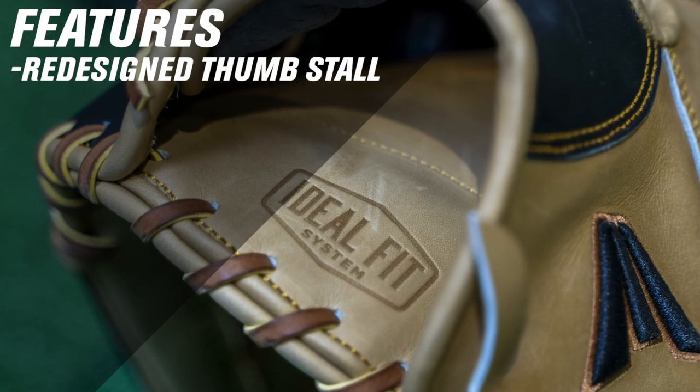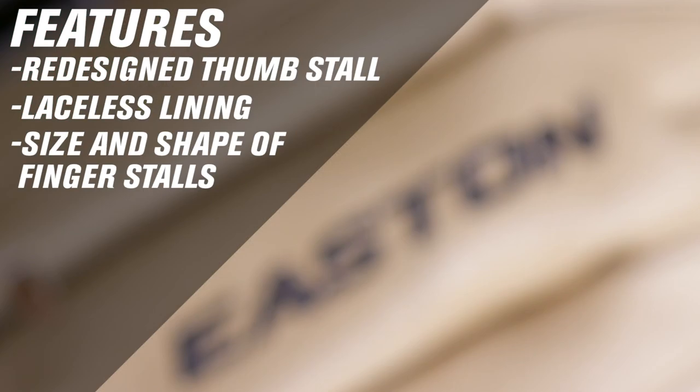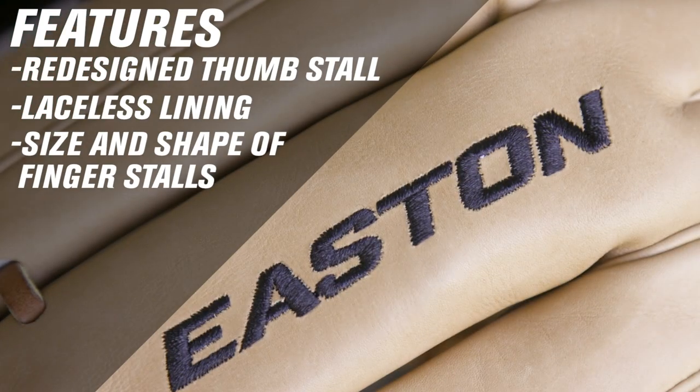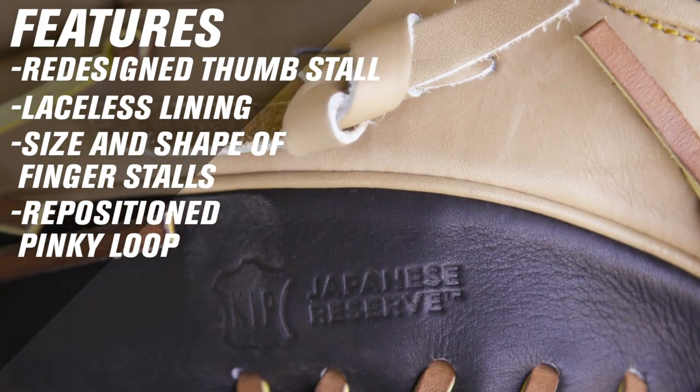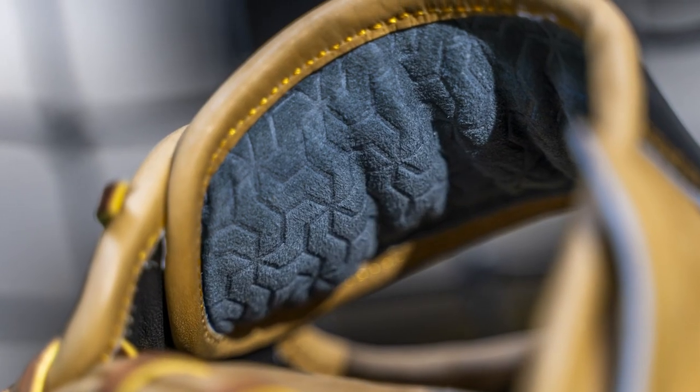Check out the redesigned thumb stall, the laceless lining, the adjustments we made to the size and shape of the finger stalls, and we repositioned the pinky loop to better accommodate two fingers in the pinky stall. We also added a super soft axoid material to the back of the wrist.